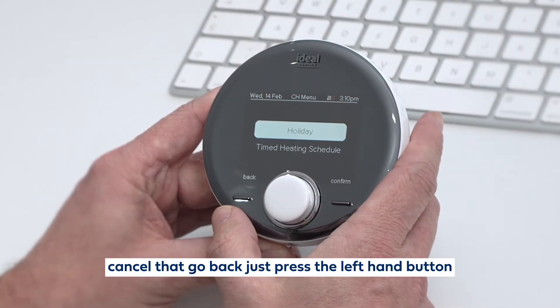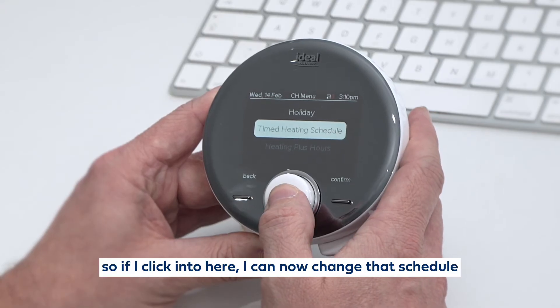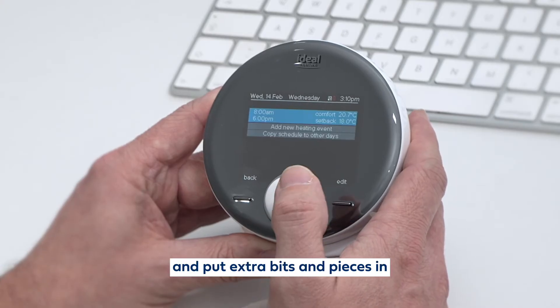Cancel that and go back — just press the left hand button. I've got my timed heating schedule. If I click into here, I can now change that schedule and put extra bits and pieces in.